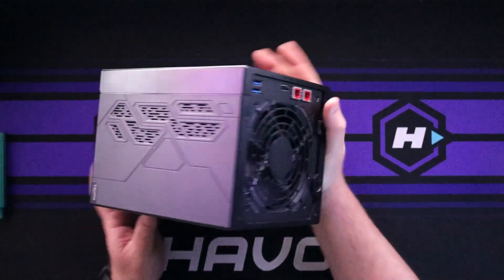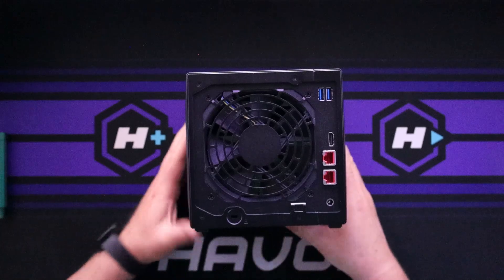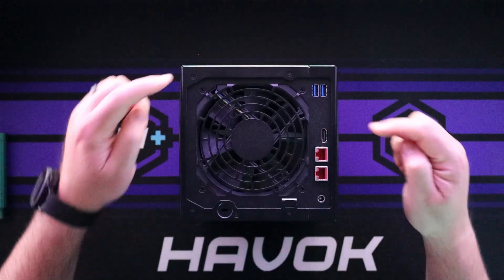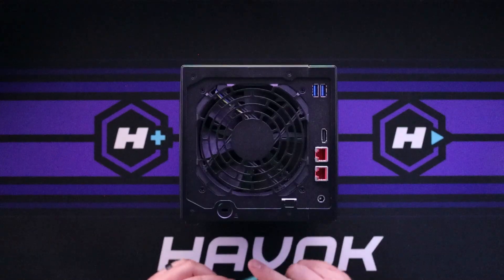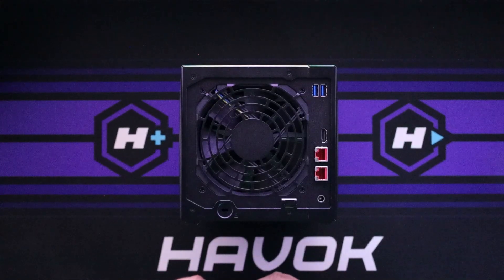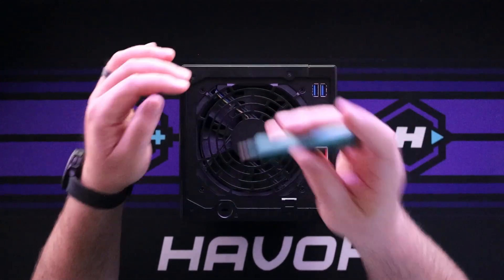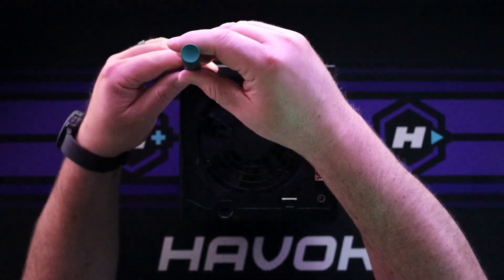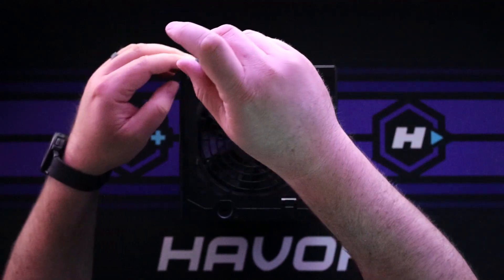If we look at the back, we have some screws here and we need to take out these four screws — that's going to be Phillips head. And it goes without saying, make sure it's turned off, not plugged in, etc. It's going to be kind of hard to do with it plugged in anyway, but some people might actually try it.